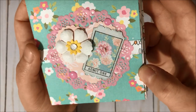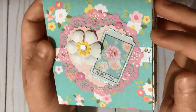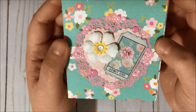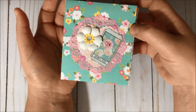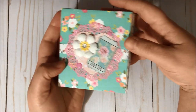I did fussy cut it and then added stickles to the borders. Then I added two enamel dots in pink and this flower from Michael's, and I think it turned out so super cute and very sweet.